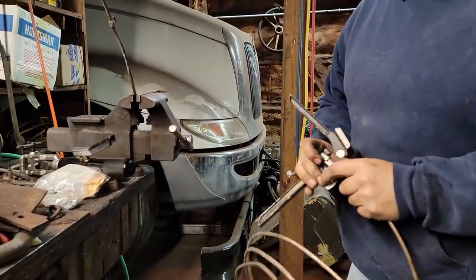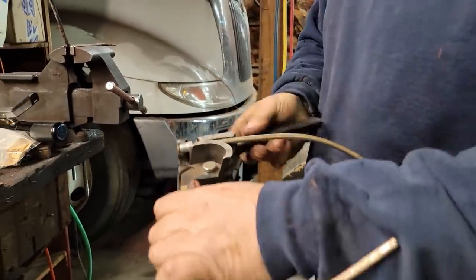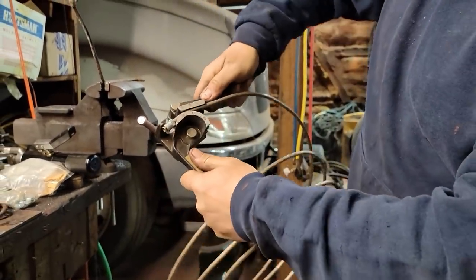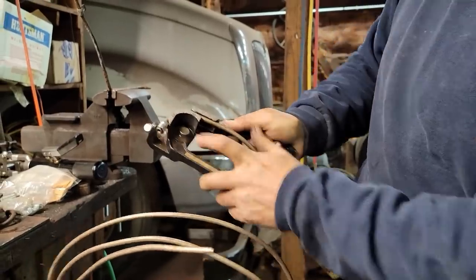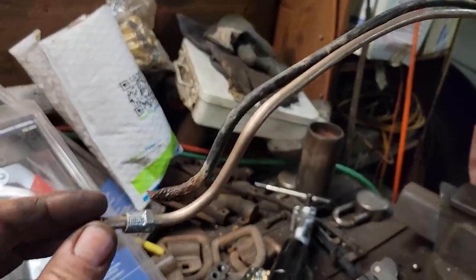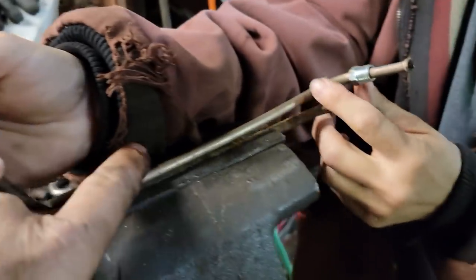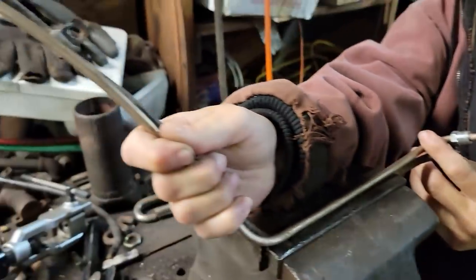Sometimes when you've got a real tight bend, you stick it right in here and just ever so gently it makes a nice tight bend. All right, we're finished on this one - we'll take this strap off, put on the new line, and it's ready to go back on.